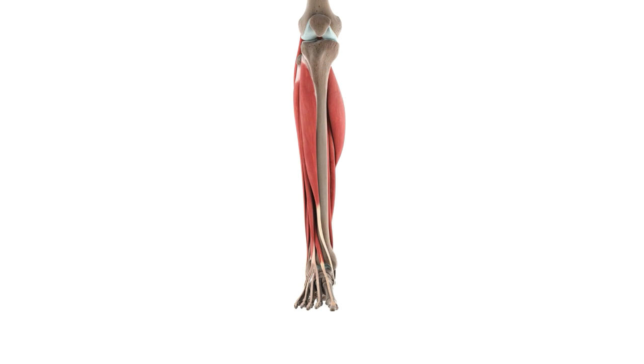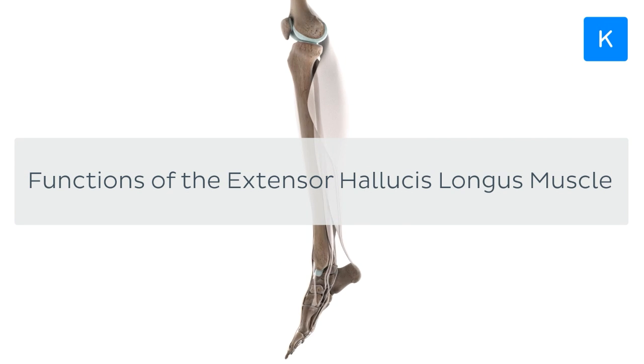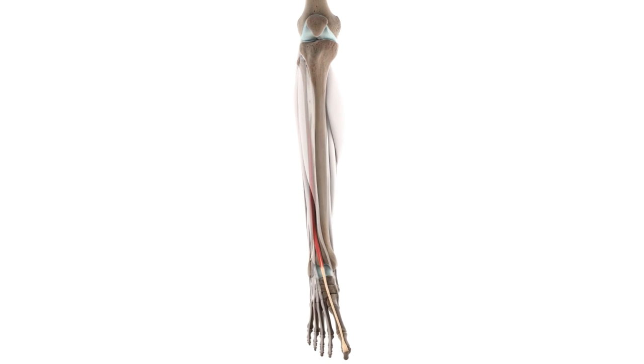Luckily, such unfortunate events like banging your toe off everything and tripping yourself up are avoided thanks to muscles like your extensor hallucis longus. And you'll learn all about its functions in the next few minutes.